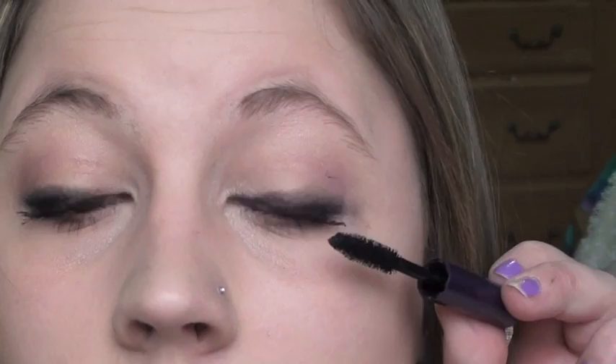I'm using L'Oreal's Voluminous Million Lashes Mascara — her lashes weren't super out there so I just used this mascara and applied it to those lashes, then a little bit on the lower lash line as well. Then I used Tarte's Lights Camera Lashes over the top just to finish it off and give it a nicer completed look. This is optional but just what I like to do.